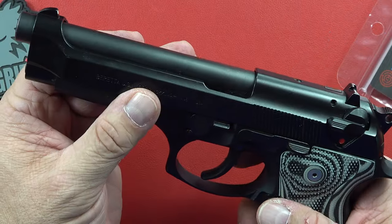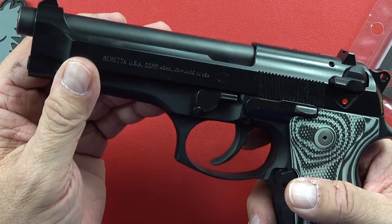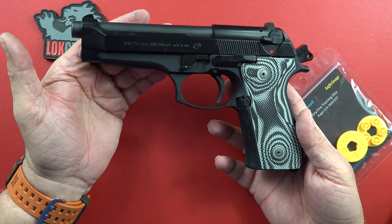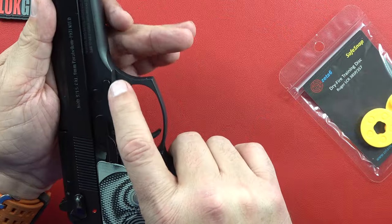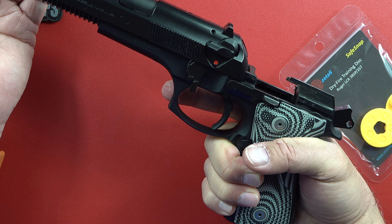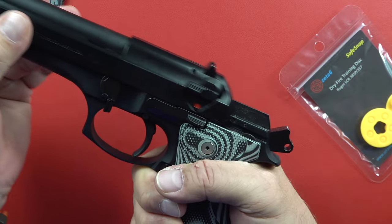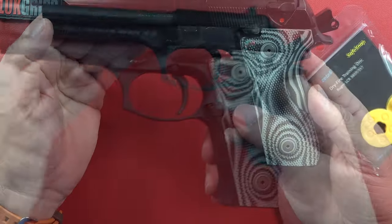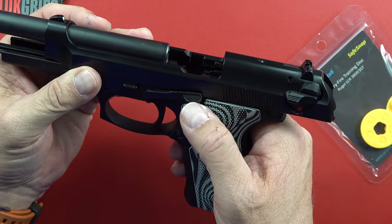The open slide design makes it ultra reliable as far as feeding and ejecting are concerned. It's well proven — when the military did their first trials on these guns they were running them to 80,000 rounds with one or two malfunctions. They all break down the same way: push this button, slide this down, and the whole slide comes off super easy. The newer ones auto-reset, but these older ones you need to push all the way back and throw the lever.